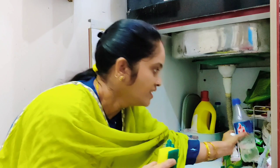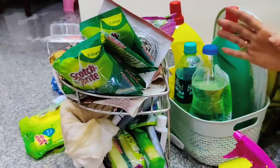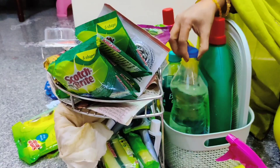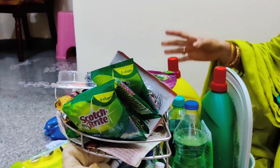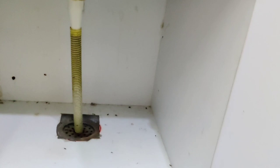This is a DIY liquid. This is a dish wash gel. You can use it too.